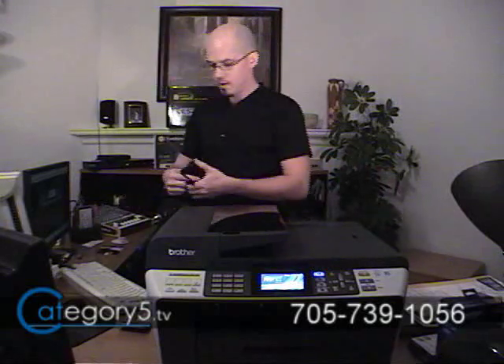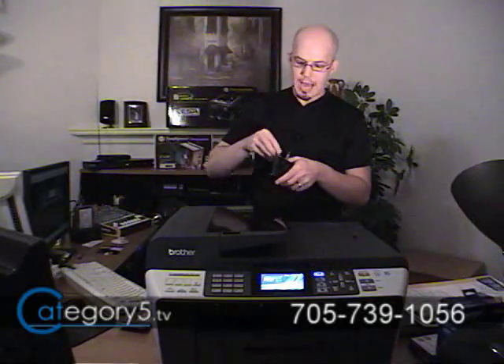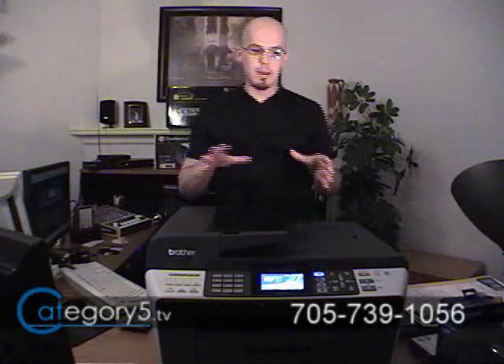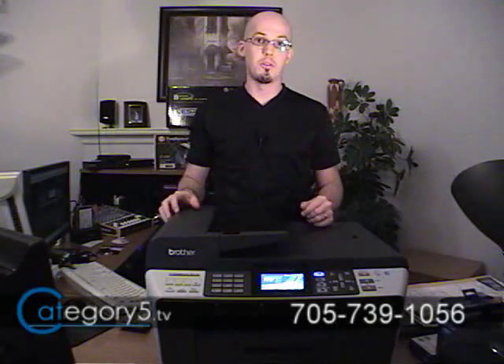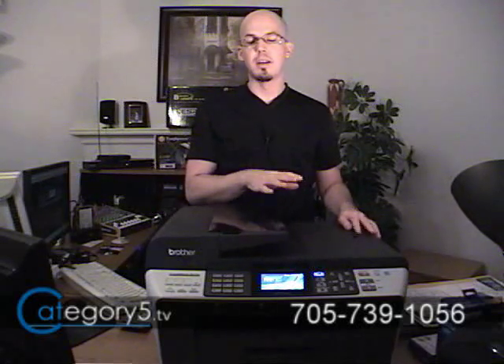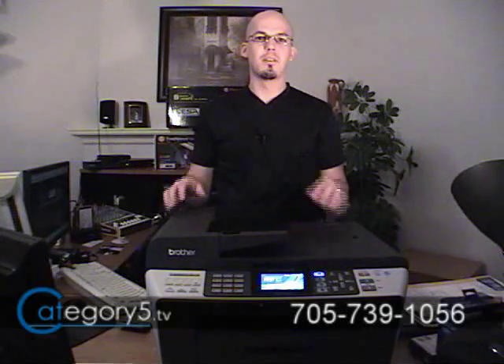So once we're done printing that photo, we can pull the camera card right out of there, put it back in our camera, and we're good to go. The ease of use — just being able to eliminate the computer step of importing your photos and then having to print them. The MFC-6490CW has built-in photo enhancements: you can change the crop, change where it's going to crop the photo, red eye reduction, change the brightness and contrast and color ratios. It's just nice to get away from that extra step of using the computer as an interim step.